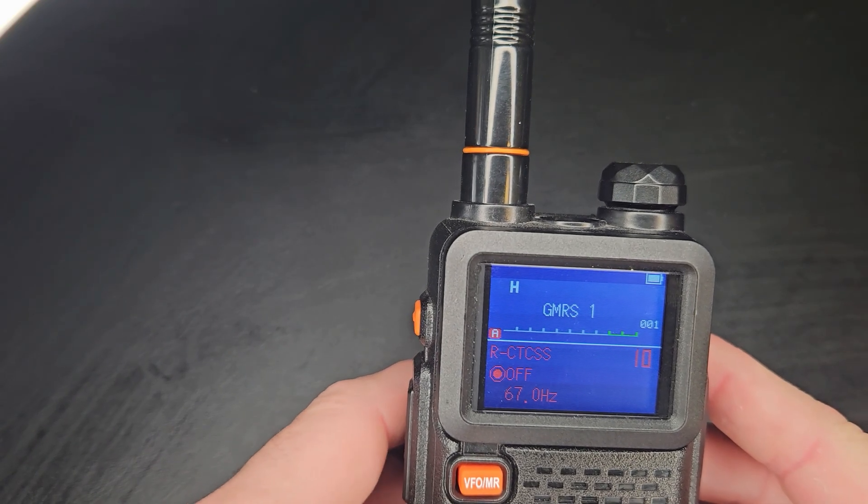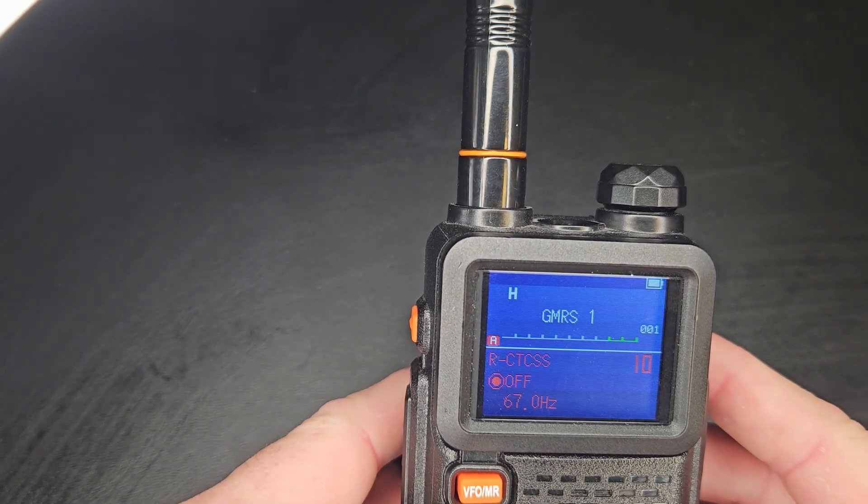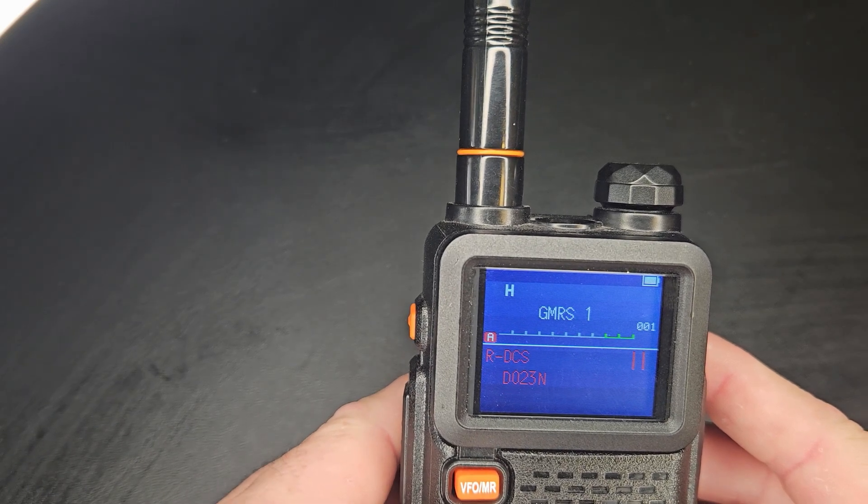The solution is to just go in and turn off the receive CTCSS — not the transmit tone, just the receive CTCSS — or turn off the DCS. That way you can just hear what's coming back.